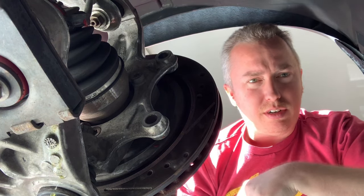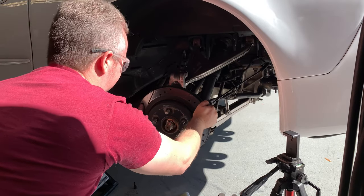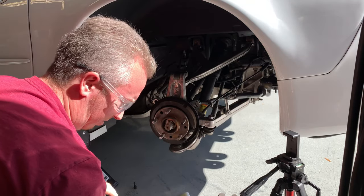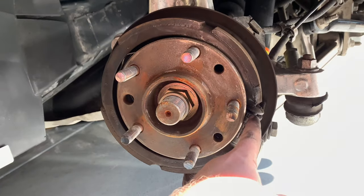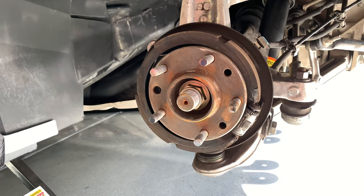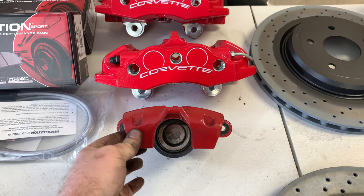When we put the new ones on, I'll be sure to give you guys the proper torque specs for everything, so no need to worry. With the caliper bracket off, go ahead and pull your rotor off. There you go — front and rear are off. Now is also a good time to adjust your emergency brake right here; I'm going to do a video on how to do that as well, so stay tuned.